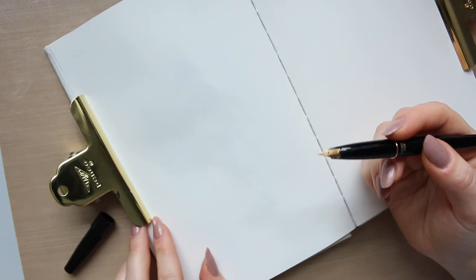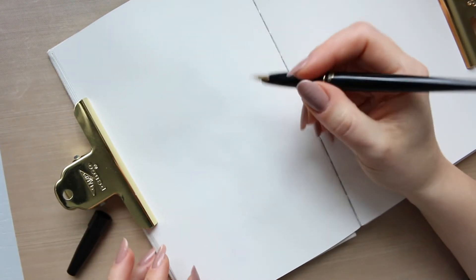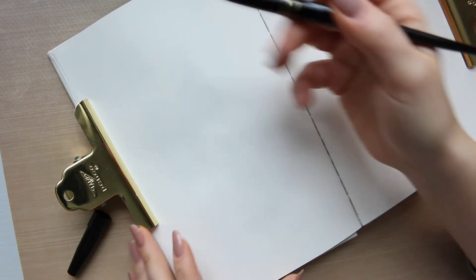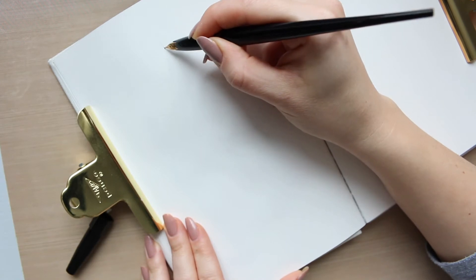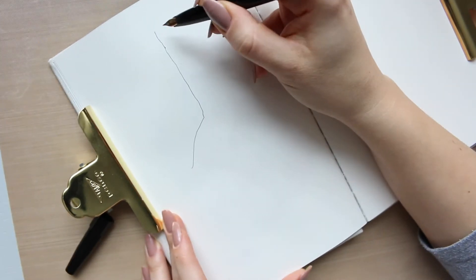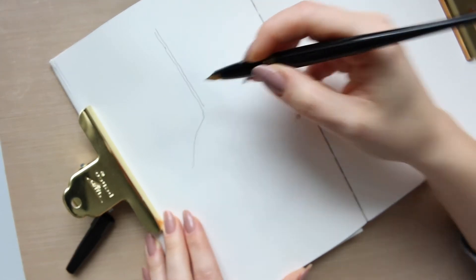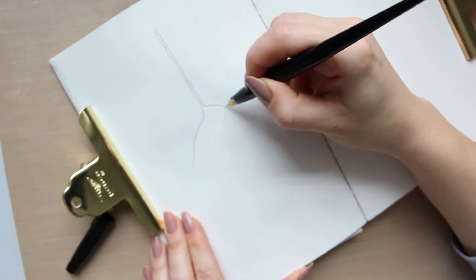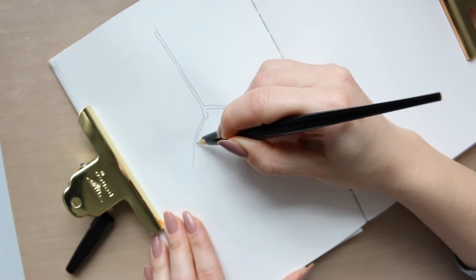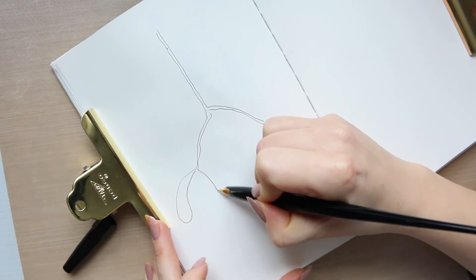I pulled out an image of mistletoe on Google and I have it in front of me just to remind myself of the structure and the shape of mistletoe, and that is all that I need for that. I think I'll start with the main branch right here. In case you're wondering what pen I'm using, this is the one I have been using for a while and I absolutely love it. It's the Platinum Carboning Fountain Pen in Extra Fine, and it is lovely for watercolours. I'm going to do the petals here.